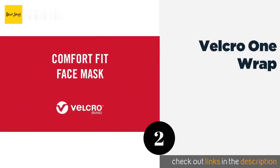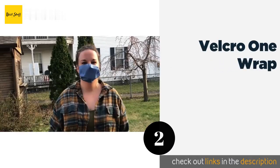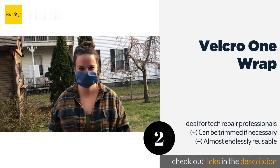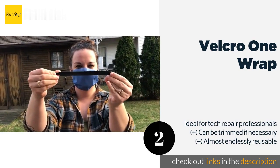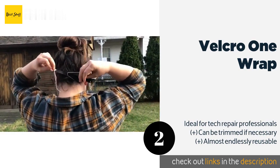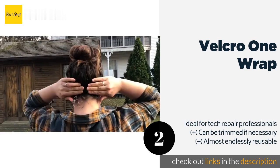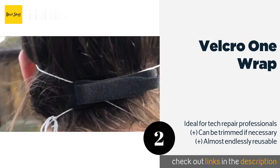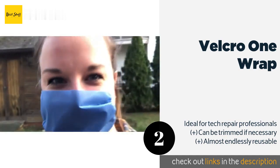The second product on our list is Velcro One Wrap. If you often find yourself in a hurry, the Velcro One Wrap are about as simple a solution as you'll find anywhere. Simply grab the unruly cables, loop one of the strips around them a few times, and wrap it onto itself. They're quick, easy, and surprisingly resilient.